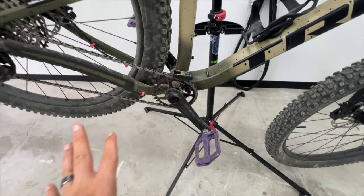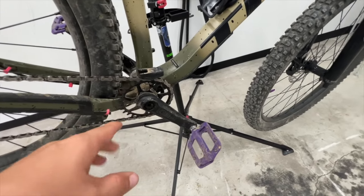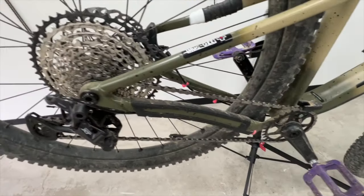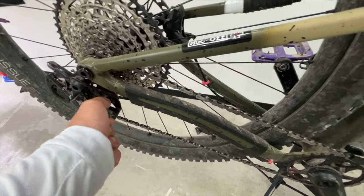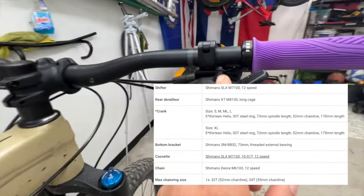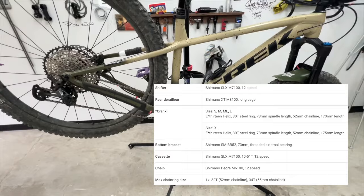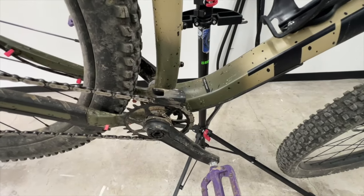No change here to the drivetrain. This is what you get: the E13 Helix crankset, external bottom bracket, Shimano bottom bracket. 12-speed drivetrain, and this is an XT rear derailleur with the clutch. 12-speed cassette — I think this is 10 to 50 something. And then you get an SLX shifter, so it's an SLX/XT combo. It works pretty well. It does come with an E13 chain guide there, which helps to prevent any chain drops.